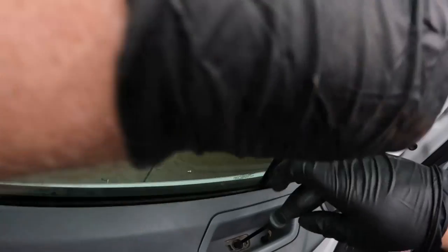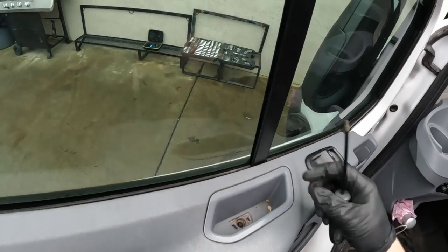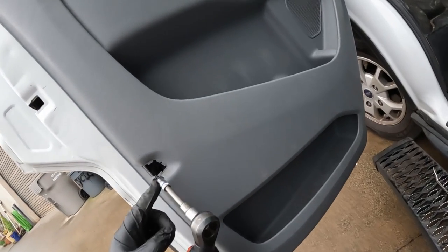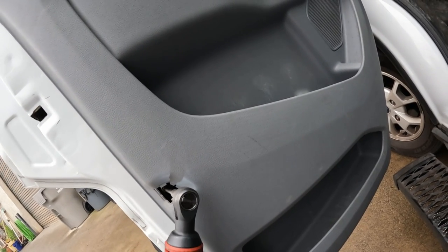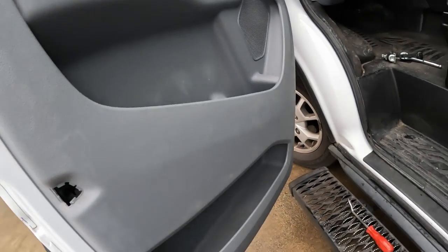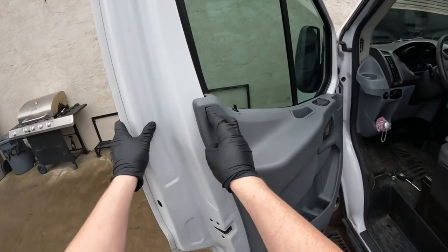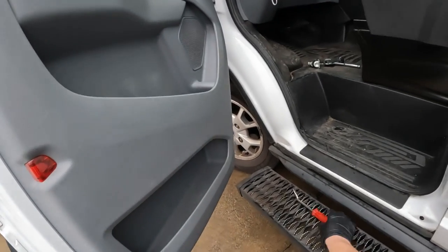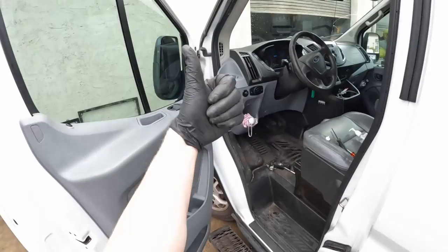Put the T25 screw back into the handle. Pop the cover back in — don't forget about the one behind the reflector here. Make sure you don't drop it; you may need to tape it onto your socket, that might help. Pop that cover back on, pop that cover back on. And that's it — high five, you did it! Thanks for watching.